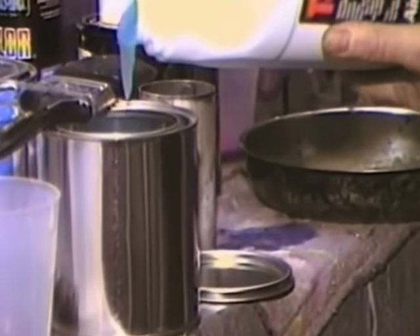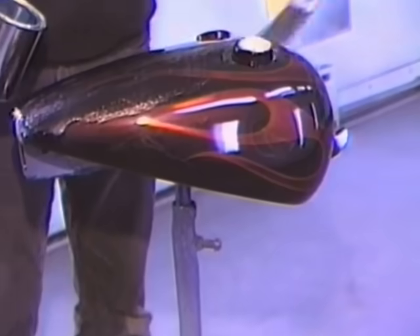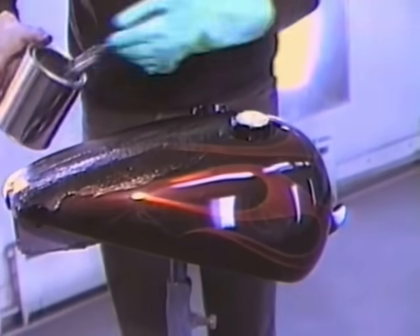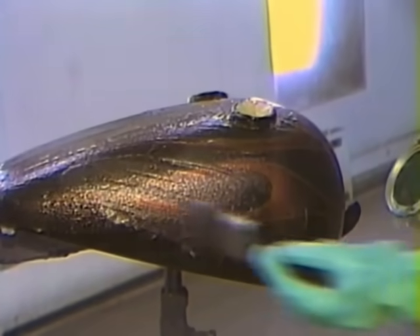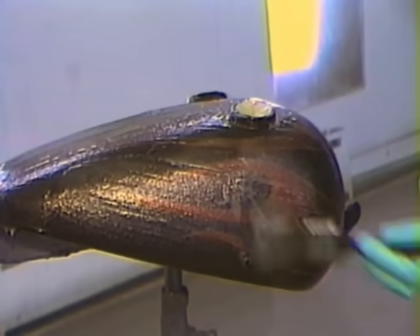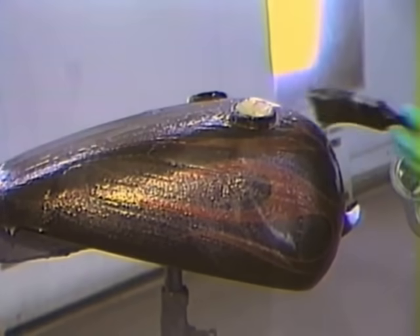We're putting the stripper into a can so it can be handled. Shake it well before use, then brush in one direction, because strippers have paraffin — the paraffin comes to the top so that the stripper doesn't dry out and allows it to force itself down and penetrate into the paint. This tank had a urethane paint job, so it does require an aircraft quality stripper. We put it on as thick as we can get it to stick in order to get a good amount of bite on the paint.